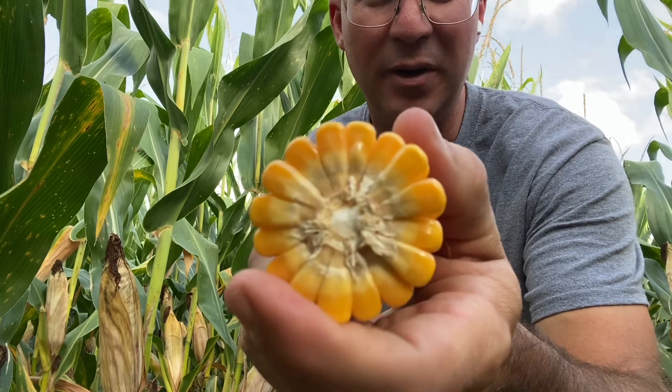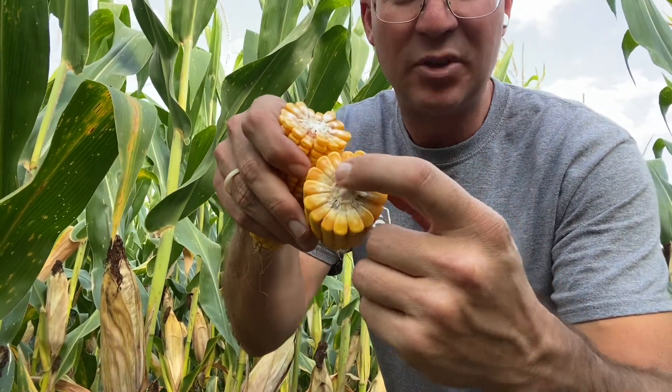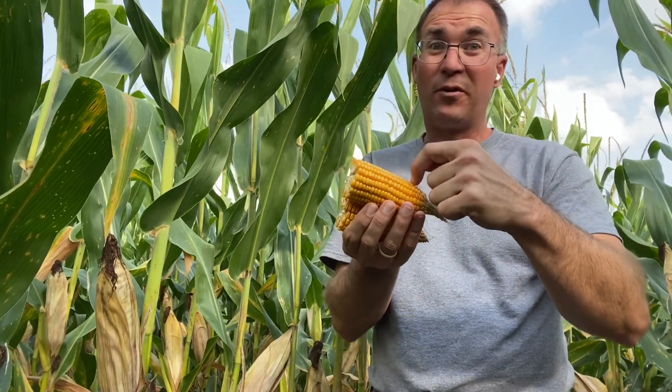Pull another one here. If you look at this one, it's a little bit shorter down here, especially on this side. Maybe it's more like 10% to 25% milk line. This is more like maybe a week to 10 days. As you look at these ears, there's differences around the ear. The tip may be further along than the butt of the ear. So there's going to be differences out there, but if everything stays healthy and in good shape, we can still fill for quite a while.